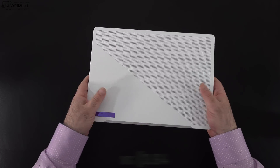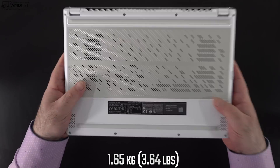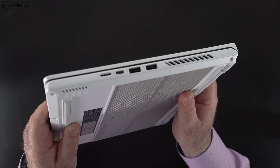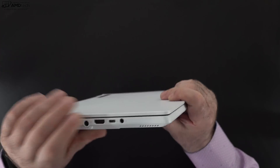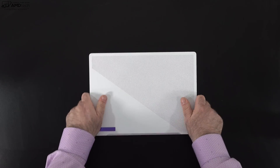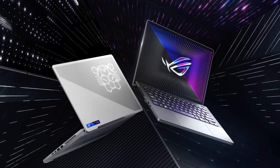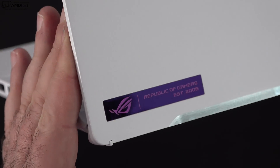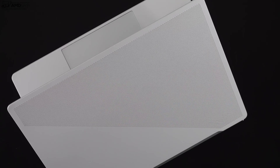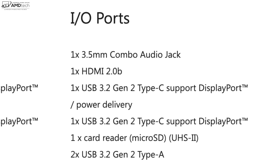Holding the unit for the first time, the weight is not too bad especially for a gaming laptop — 1.65 kilograms or 3.64 pounds. The build quality is excellent; it feels rock solid with very little flex in the chassis. This is a very well-made machine. As for the colorway, you can get it in dark gray, but I really like this white finish — it's a very premium feeling gaming laptop.